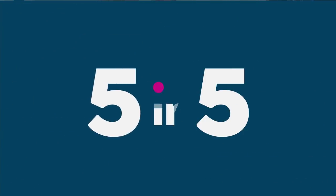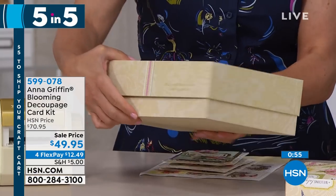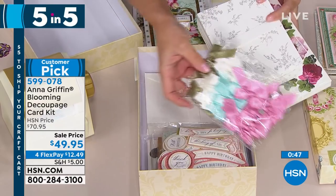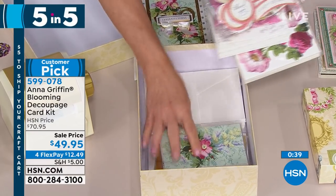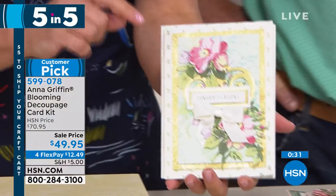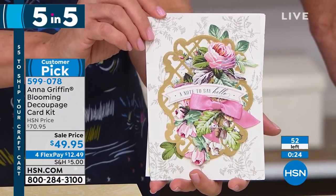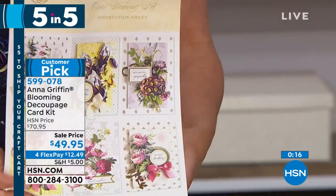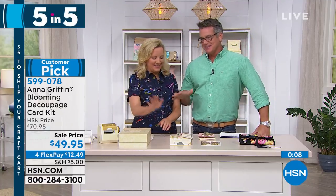Number two is the Blooming Decoupage Kit. I love this because this is a mega card-making kit — all inclusive. Look how thick it is, it won't even sit on the table. 40 cards — there are 300 and some pieces that you're going to cut, punch, and layer to make cards. Pre-printed bows, pre-printed embellishments, card layers, gold foil adhesive, stickers, foam adhesive, and card sentiments. You're going to be able to make one beautiful hand-painted floral embellishment after the next. The color palette is gorgeous. There are 50 of these left — only $12.49 on flex pay. This is like everything in a box that you would need. This would be my pick of the five and five.